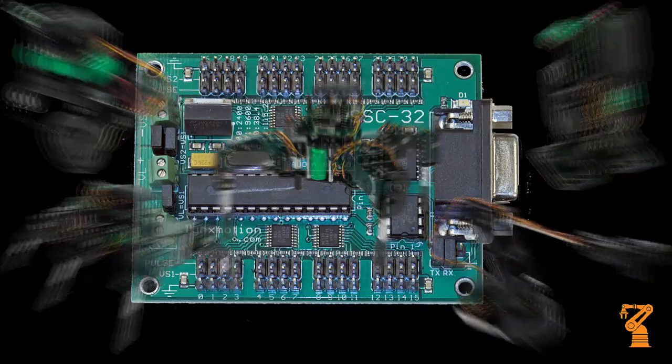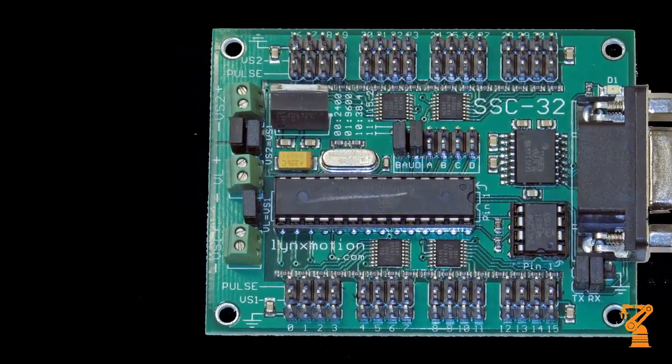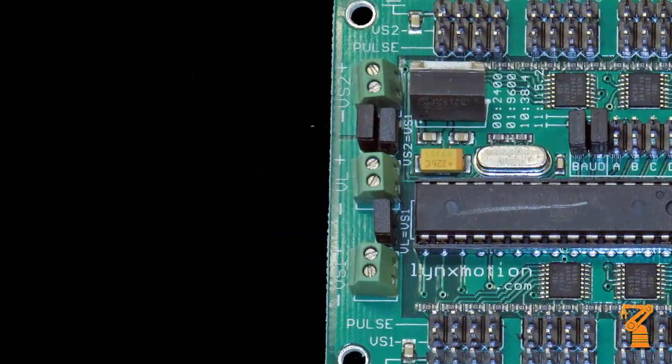The first thing I'd like to talk about is the power supply for this module. You'll see that there are three different power blocks: a VS1, a VS2, and a VL.